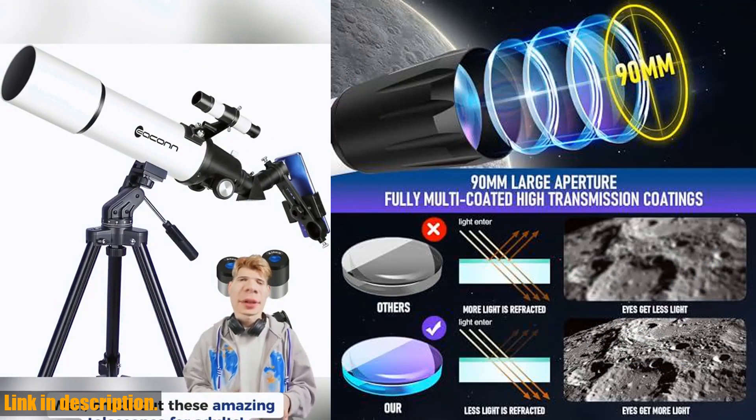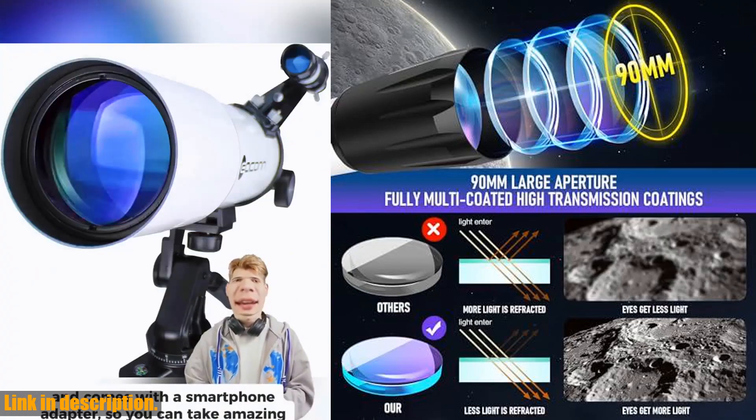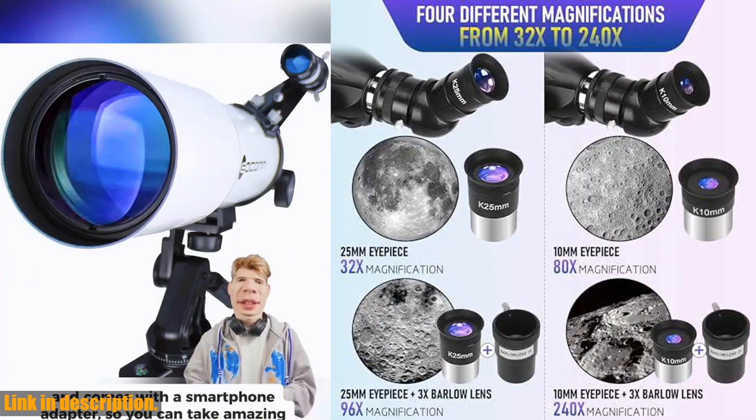The adjustable tripod allows for a variety of different viewing positions and comes with a phone adapter so you can easily connect your phone to the telescope to capture and share pictures and videos.